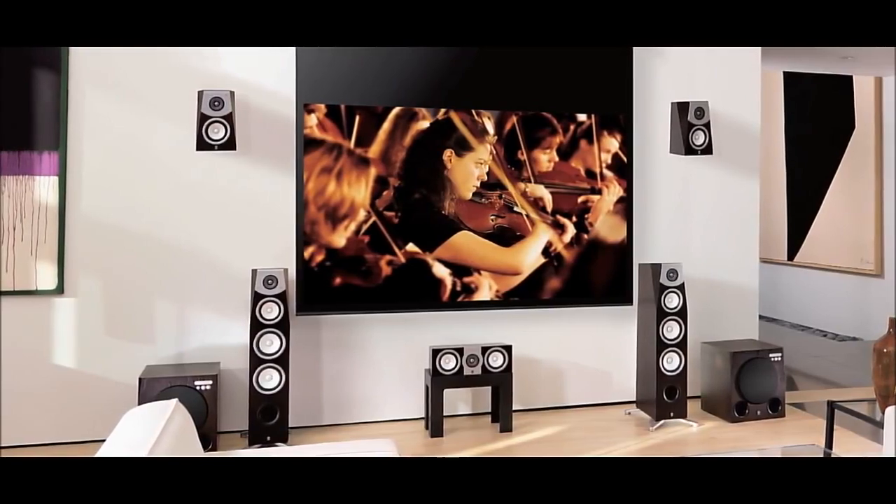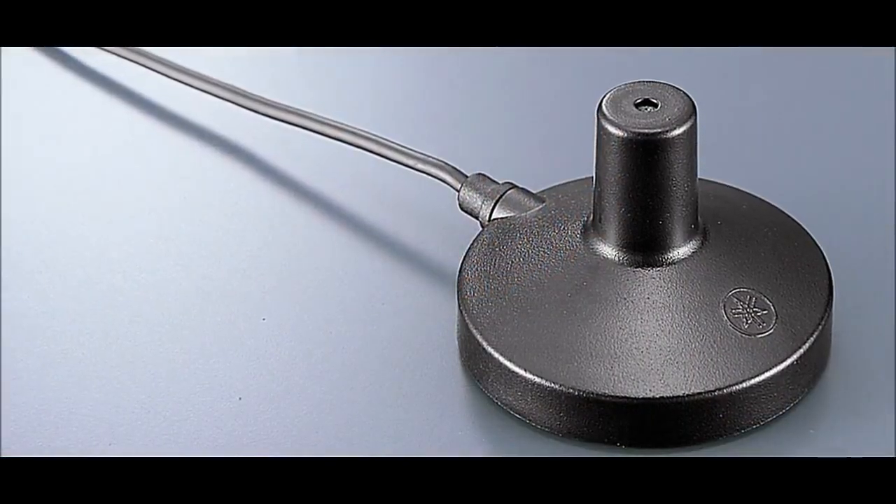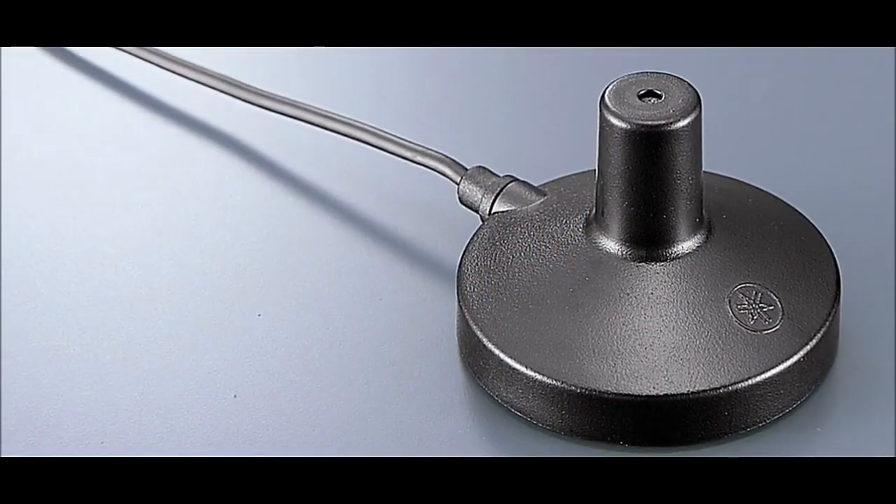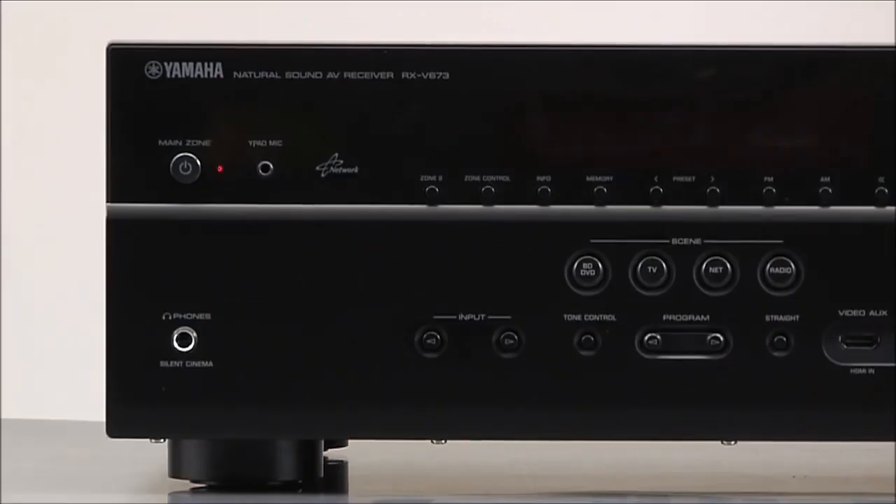YPAO uses a small microphone and some very sophisticated digital processing to optimize the acoustics for your listening room. It only takes a couple of minutes, and best of all, it's easy to do.